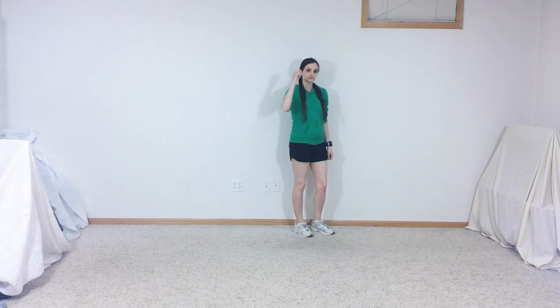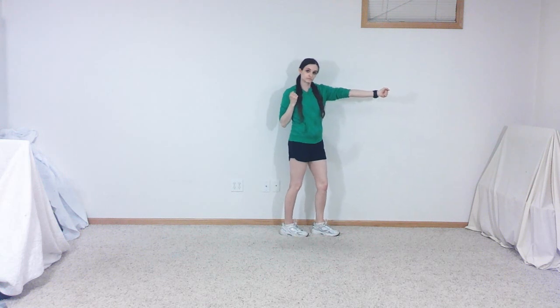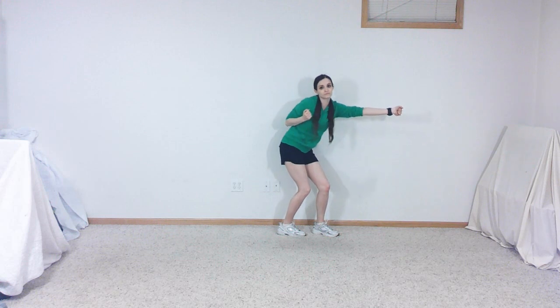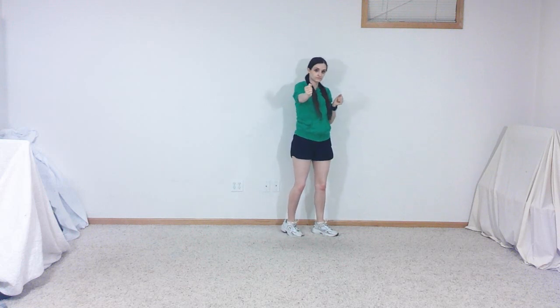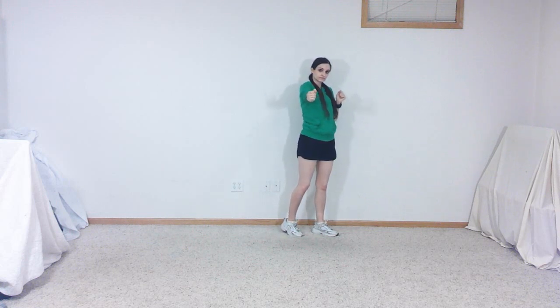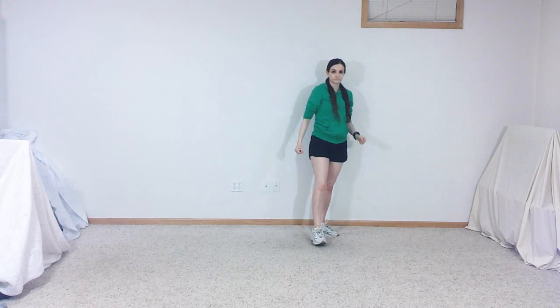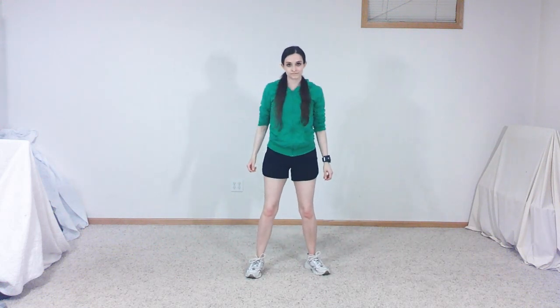Extend your left arm out toward the camera and bend your right elbow to bring your right arm in as you turn both heels to the right, then switch the positions of your arms as you turn your heels to the left. Do these moves again, then bend your knees and waist a bit while repeating them again. Stand up straight as you extend your left arm toward the camera and bring your right arm in once more. Step toward the camera on your left foot, then hop forward on your right foot as you spin quickly to the left until you're facing the camera again and bring your left foot down.